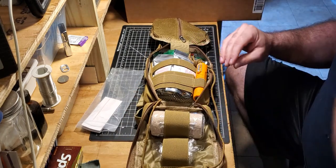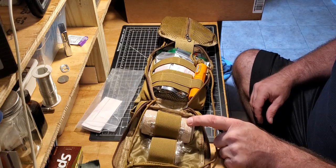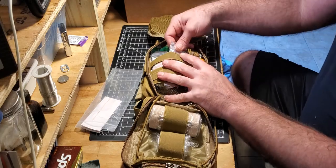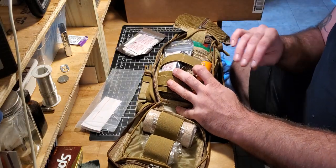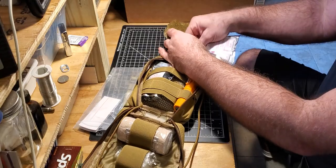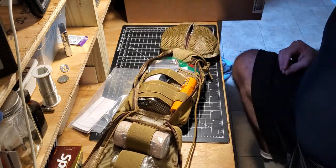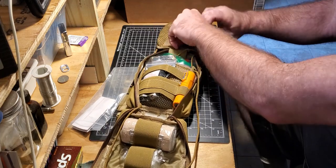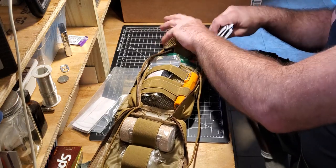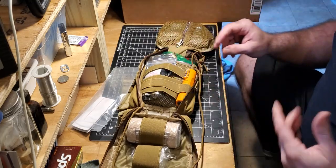I can also change this up — I can unroll the ace bandage and rearrange. These little offshoot bags I also like to put toiletry stuff in. Got another boo-boo kit I'll put in there too. Got some vitamin packs — you can put those in this little pocket. This is just starting the bag off; I'm sure I can find other stuff to put in here.